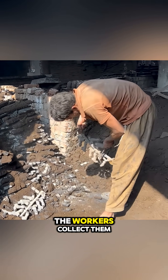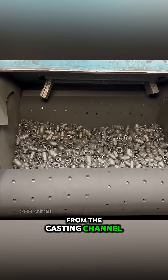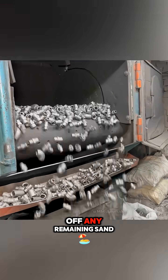Once they have cooled, the workers collect them and separate each faucet from the casting channel. Next, everything is placed into a rotating drum to clean the pieces, remove burrs, and strip off any remaining sand.